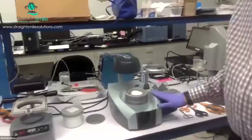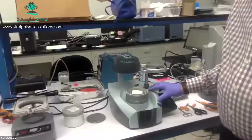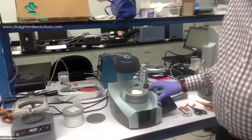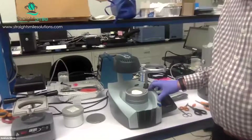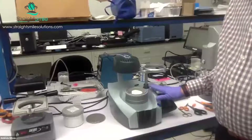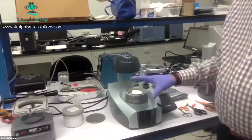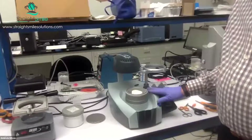This is another vacuum thermoformer called the ErcoForm from ErcoDent. ErcoDent also makes an ErcoPress, which is a pressure thermoformer, but this one is vacuum. It works quite well if managed properly with heat and time — you can do a good job of thermoforming with this.